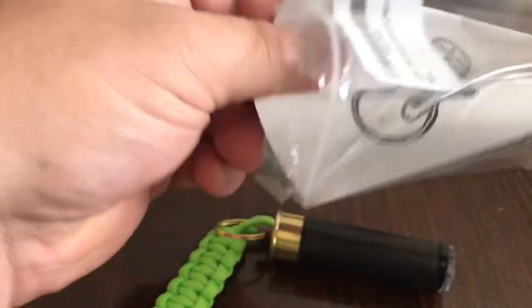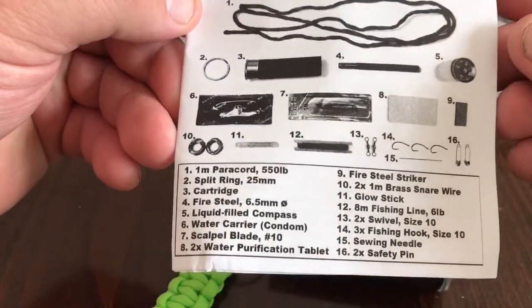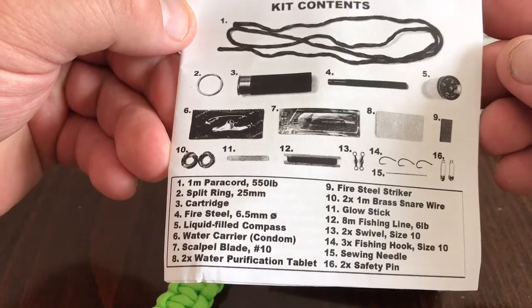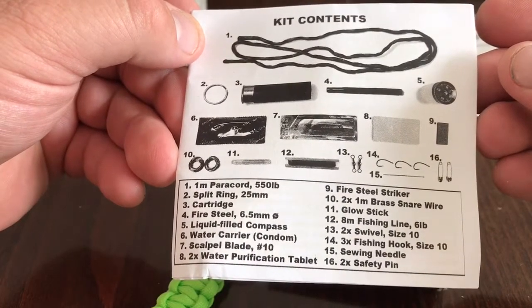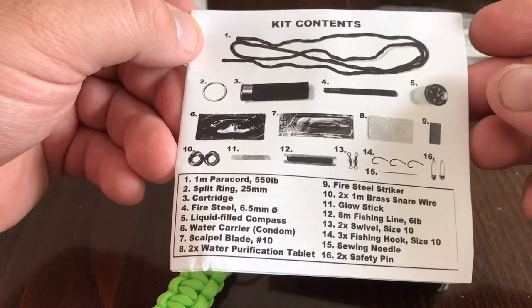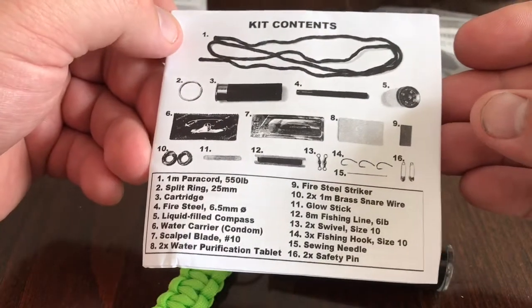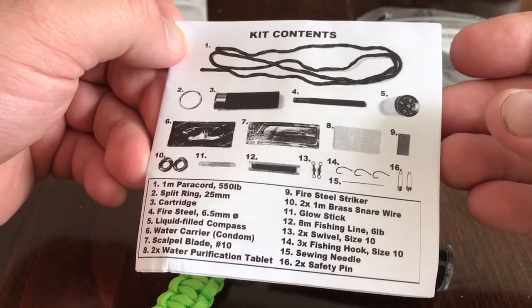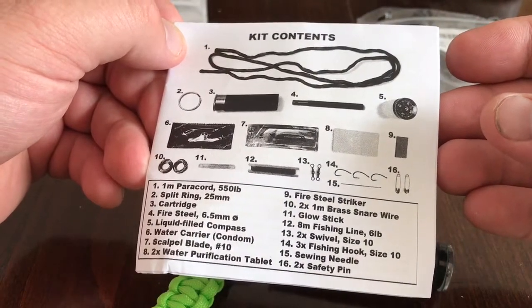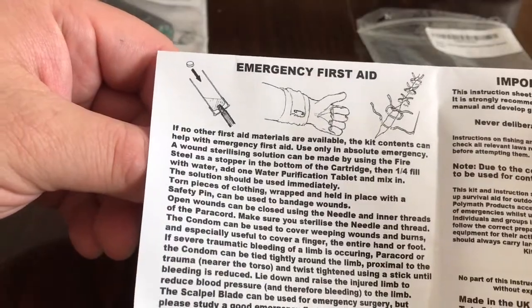I'm taking out the wrapper. Let's have a look at the information provided first. There's a picture of what we got - that is the kit contents. You've got one meter of paracord, a 50-pound split ring, a 25-millimeter cartridge, fire steel, liquid field compass, water carrier condom, scalpel blade, two water purification tablets, fire steel striker, one meter brush snare wire, glow stick, eight meters of fishing line, six-pound two swivel size tens, three fish hooks size ten, needle and safety pin.